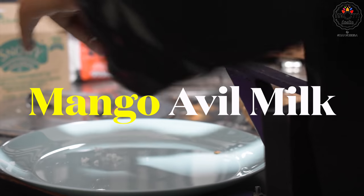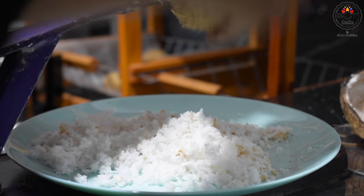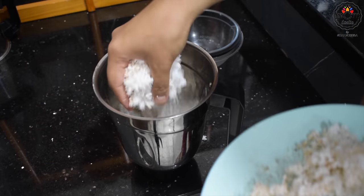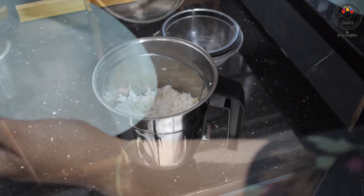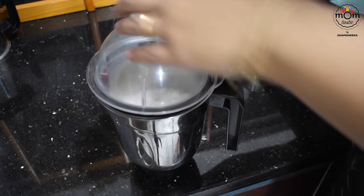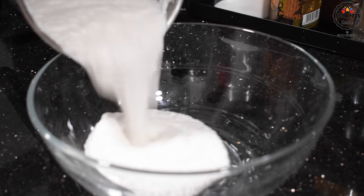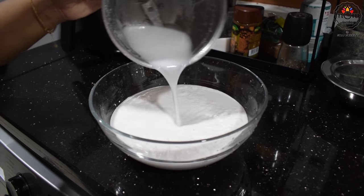Next is a slight twist on the traditional aval milk. Usually banana is used, but I had lots of ripe mangoes so I used those — and I love the combination of mango and coconut milk. For this, you'll need one whole coconut. Extract the milk or blend it, then add it to a mixing bowl with some more water.